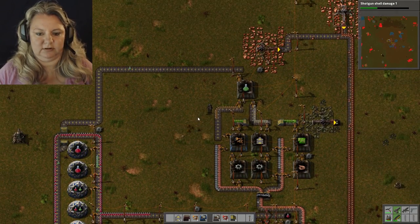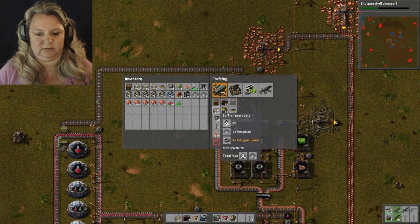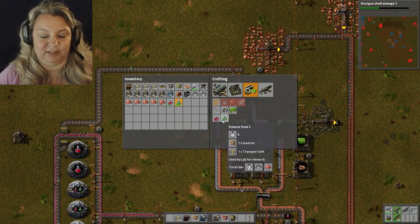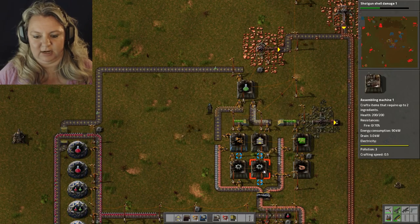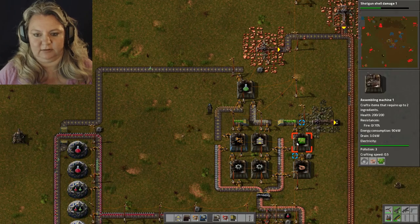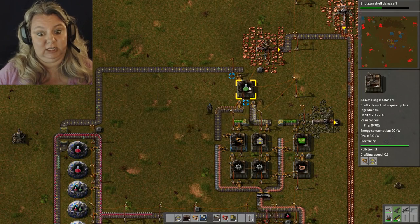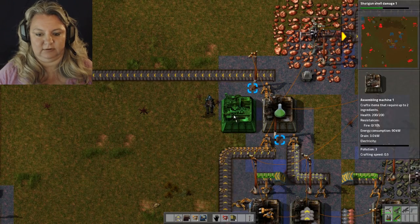So all these things take half a second to make, except the green. The green takes six seconds, but all the ingredients to make it only take half a second each. So a half second here and a half second here makes a second — the circuits are half a second as well. Everything's half a second except the green, so really what I need is multiple of these. Let's do another one.